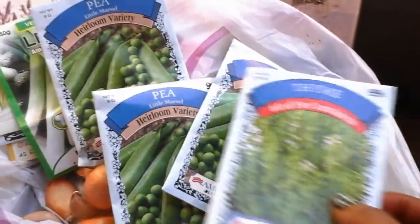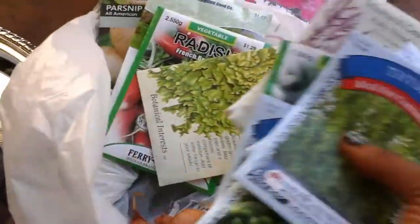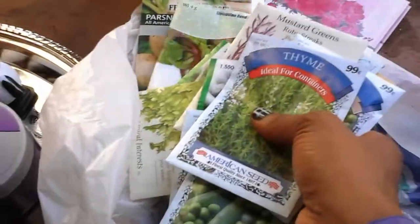I got thyme, peas, leeks, mustards, beets, lettuce, radish, all kinds of parsnips, and all kinds of herbs.